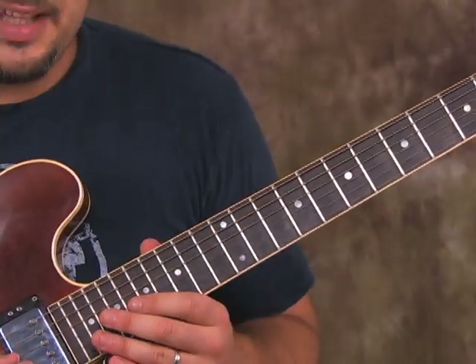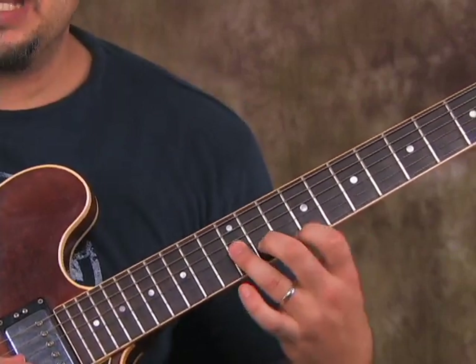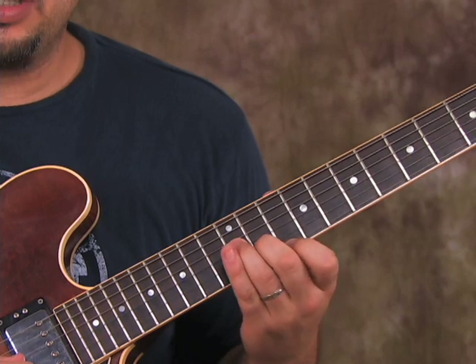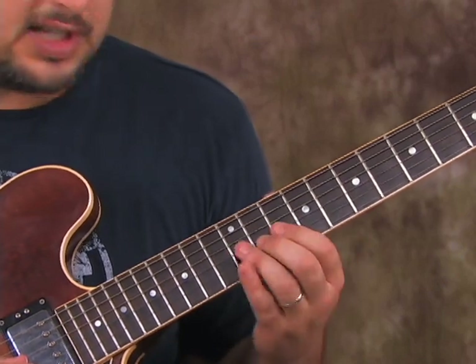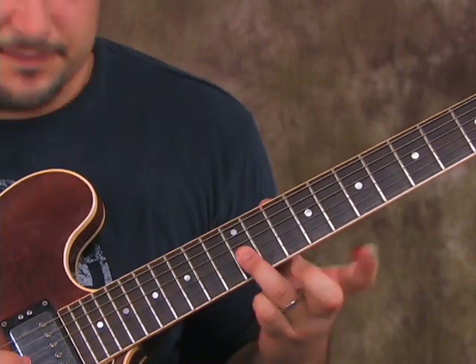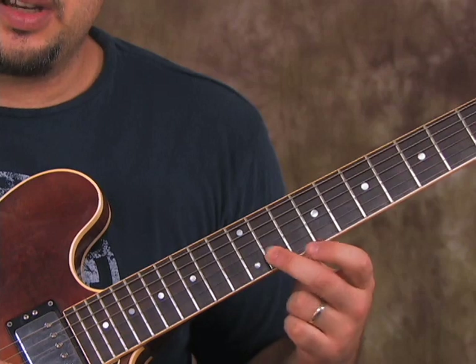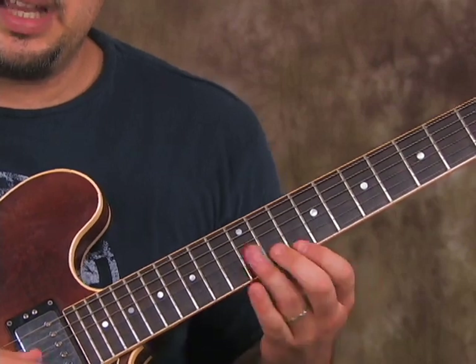So this next lick has the ring finger on the 12th fret of the G string, and we're going to play it. This is actually basically a G minor arpeggio. So we're going to do ring finger on the 12th fret of the G string, then middle finger on the 11th fret of the B string, index finger on the 10th fret of the high E, like this.